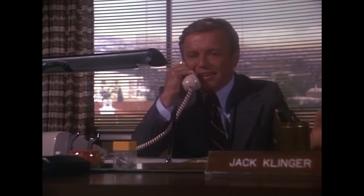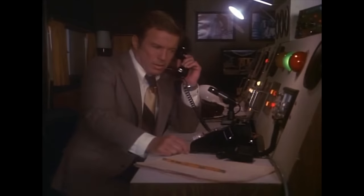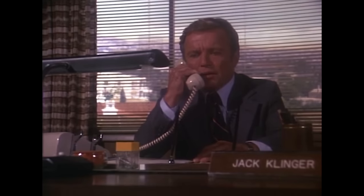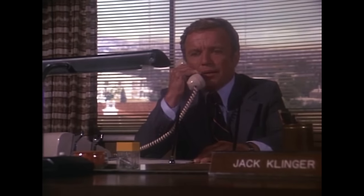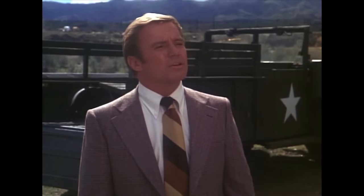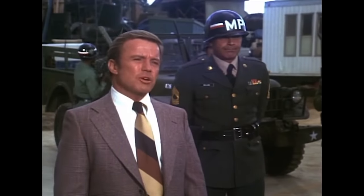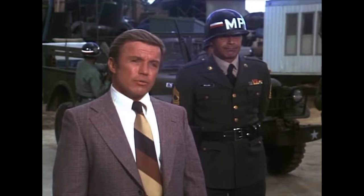Everything doesn't always go the way of Jettison Salvage. In the first dozen episodes, FBI agent Jack Klinger is on their case. Klinger is not a friend, nor is he an outright enemy — he's a frenemy. He's often given the dirty job of reluctantly stopping Harry's schemes. "But right now, you're under arrest."